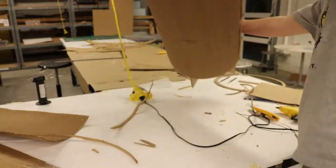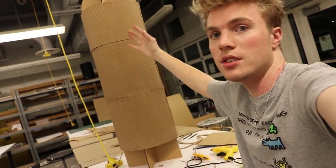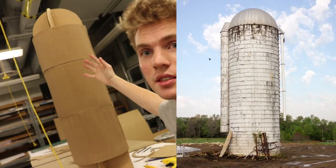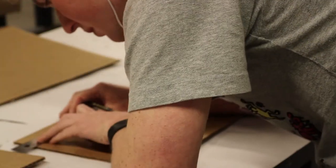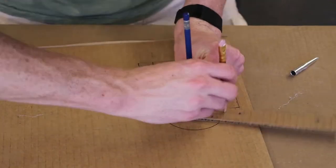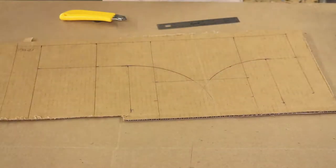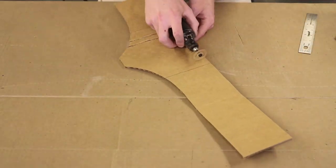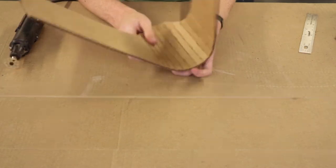At this point, you might be thinking to yourself, hey, doesn't that kind of look like a grain silo? And yeah, it kind of does. The next thing was the trigger. While it wasn't too difficult, I wanted all of the pieces to move, and just to make everything fit together I needed to be pretty precise. It was definitely challenging, but ultimately it's just boxes, so it was pretty straightforward. Honestly, the trickiest part was just keeping track of all these little cardboard pieces.